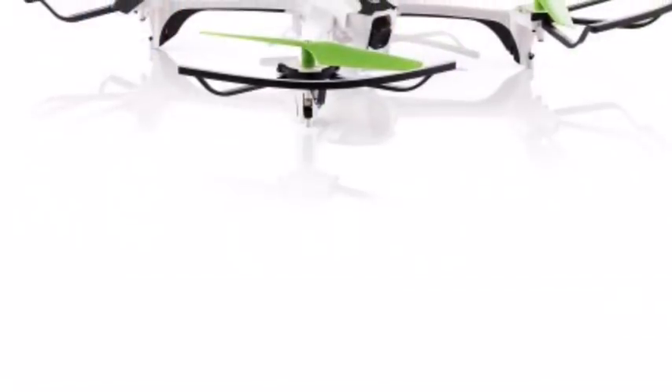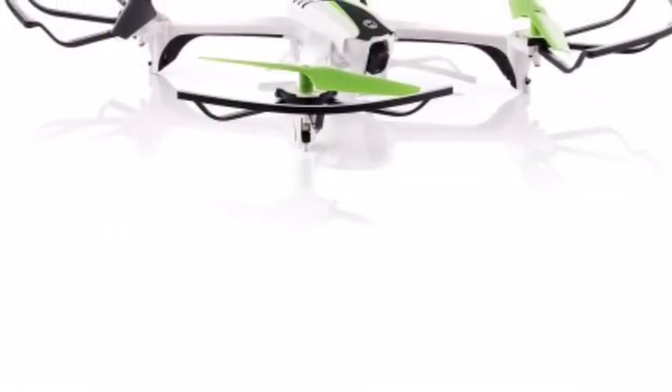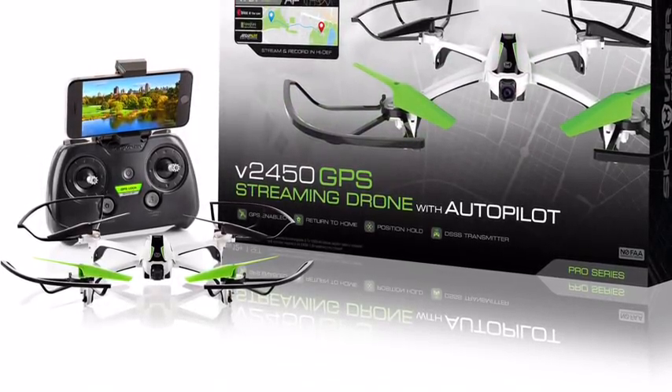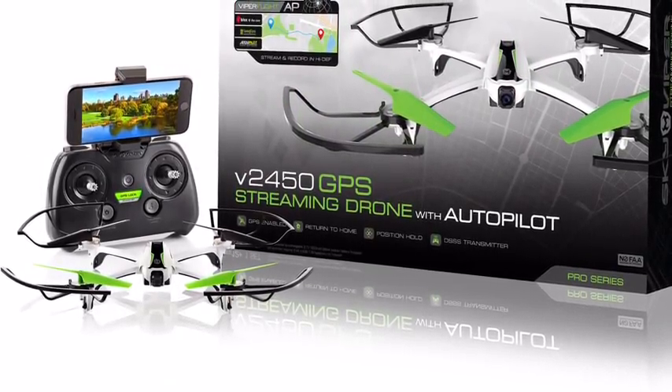Look at that box. Look at that transmitter. My god, this is going to be a great drone. Now I know what you guys are thinking — this drone is going to be for the kids.